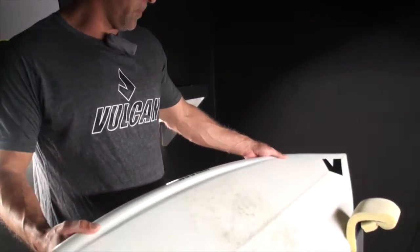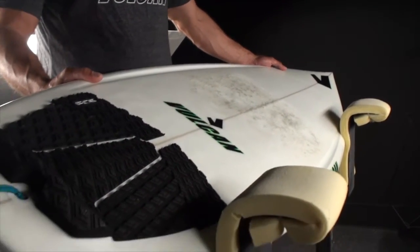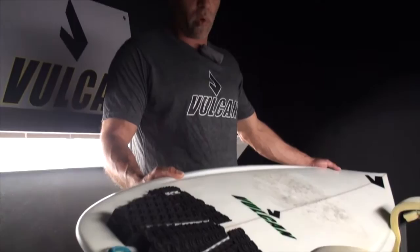This is Dane from Vulcan Surfboards and I'm here to talk about the Vulcan Tomahawk. The Tomahawk is a small wave board — it's excellent for summertime conditions, those long range southern hemi swells where you've got a slow moving and weak wave.